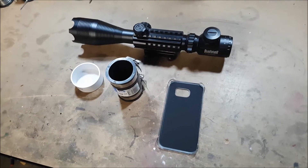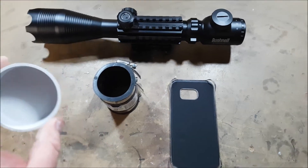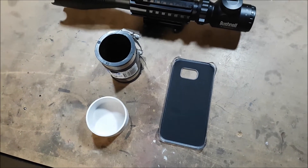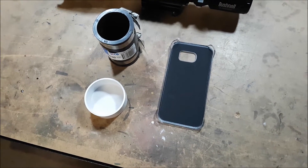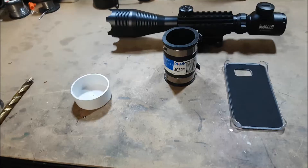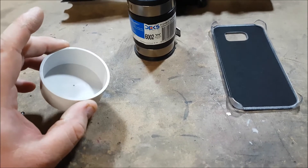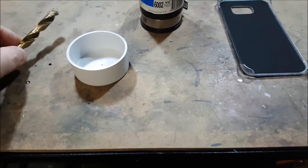So we're back in the workshop and we've got the components we need. This is a fairly basic sort of thing. What we need to do first and foremost is mark the dead centre of this cap and drill a hole in it for the camera lens to shine through. We'll use a centre punch to tap a little hole and then drill it out. Having a close inspection of the cap, there are little consecutive circles that make their way into the centre, so I've marked the centre there and we're going to drill a 10mm hole.